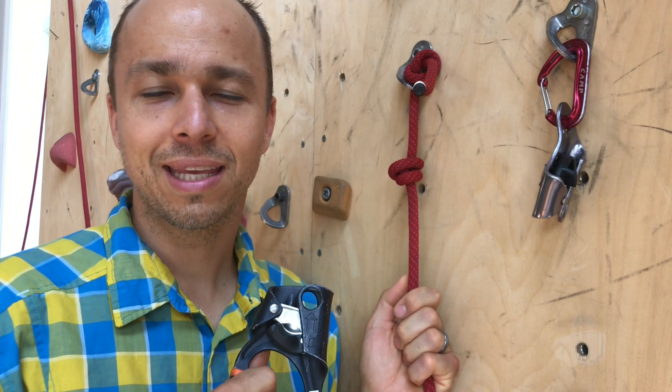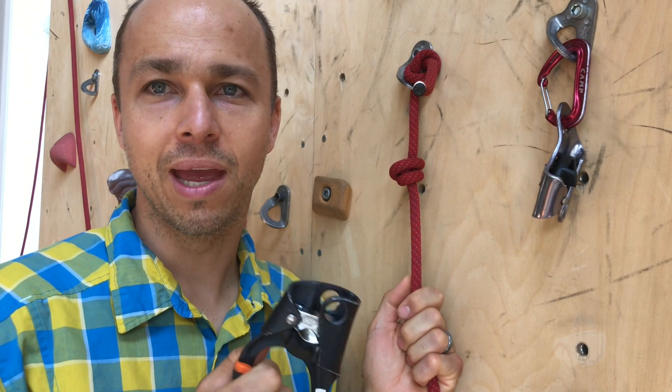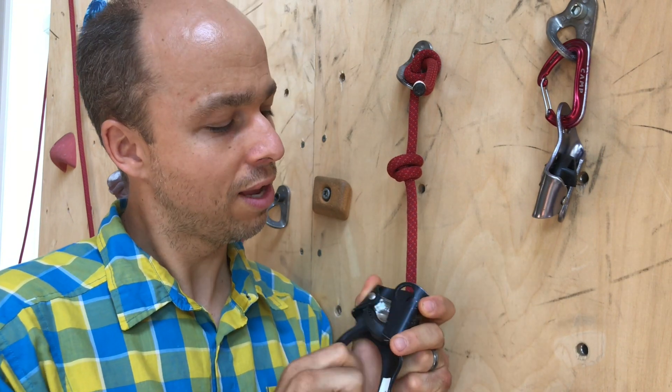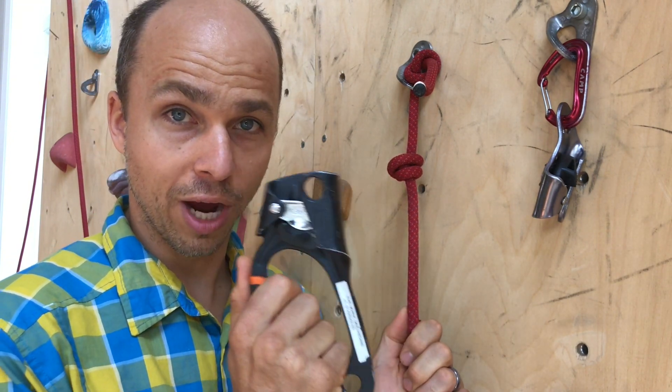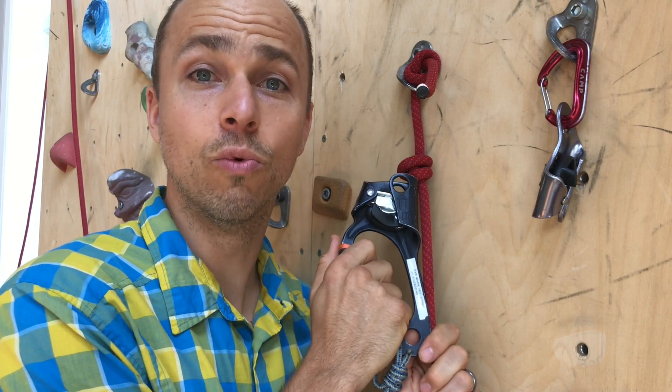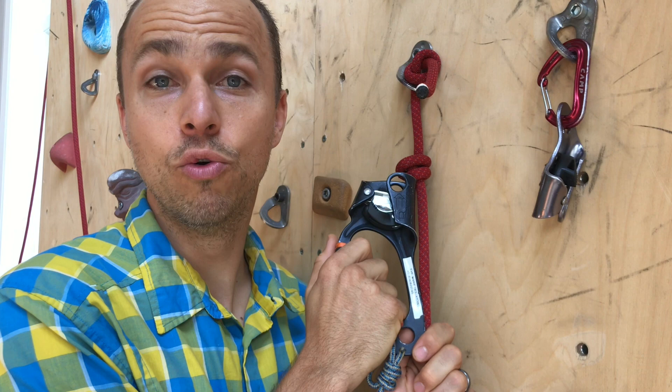Hello everyone! This is Yann Camus from Bliss Climbing and I want to tell you about a myth. What if you push your ascender bang towards a knot like this? Oh, you will not be able to remove it.